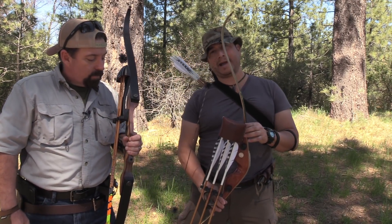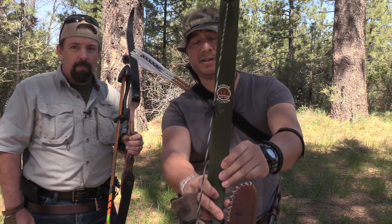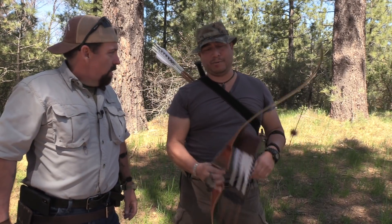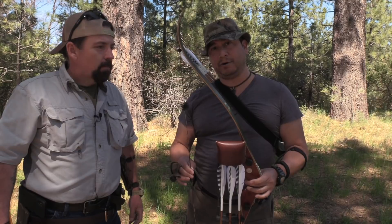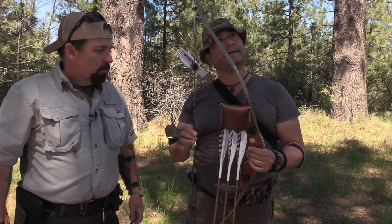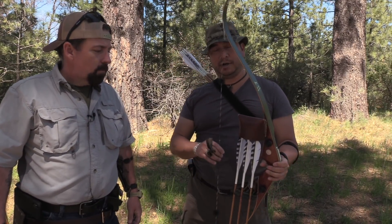This is my baby — the Bear Kodiak Magnum. This is the commemorative edition that came out in 2011, but the bow actually first came out in 1961. This is the bow that a lot of people told Fred Bear could not be made — a short recurve bow that he wanted to make for hunting. So in 1961 the Bear Kodiak Magnum came out. Just after the Kodiak that everybody loved, which was 62 inches, this one is 52 — a shorter bow, great for out in the bush when you're dealing with close quarters.